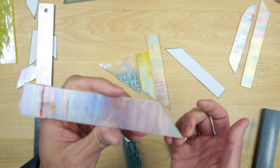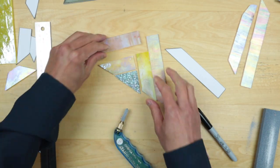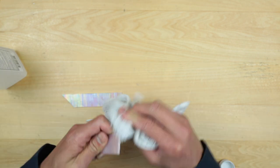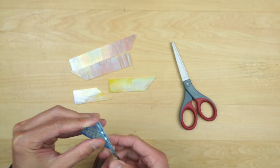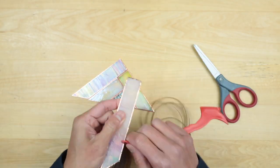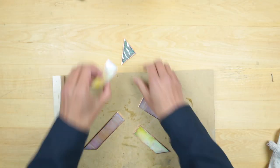Sometimes things don't break perfectly but you can fix it — nice sharp corners right there. That looks really cool. Clean the glass pieces quickly with some alcohol, then we're wrapping our glass pieces with the copper foil tape. Now we're ready to set up for soldering.